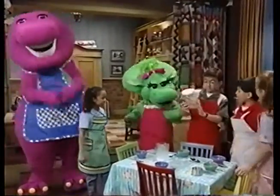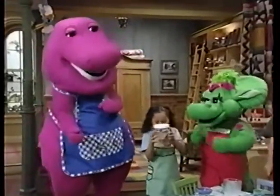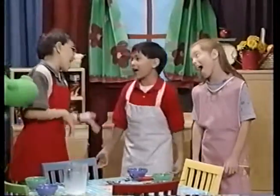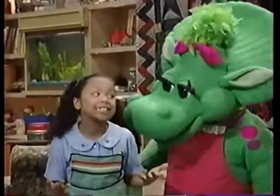On my tongue or in my tummy, pudding's what I love. It is always cool and yummy, just can't get enough. Shake, shake, shake. Sure it's taking lots of shaking, but we're having fun. Shake, everyone shake, shake until it's done.